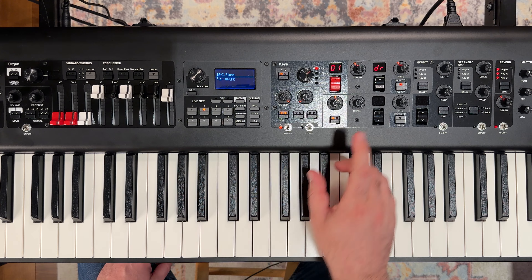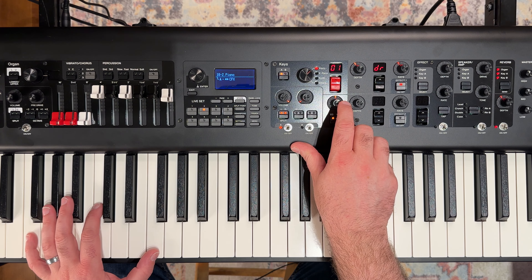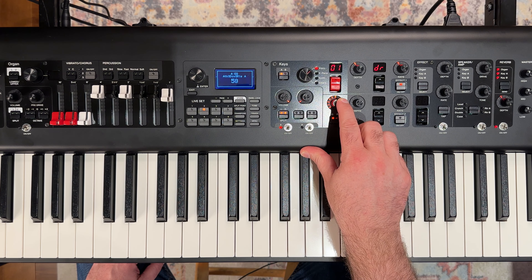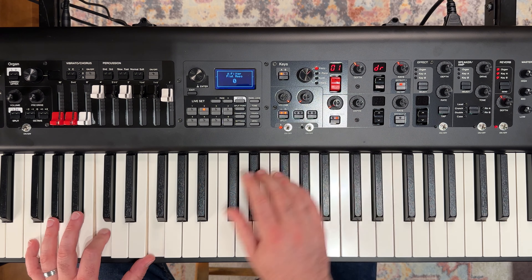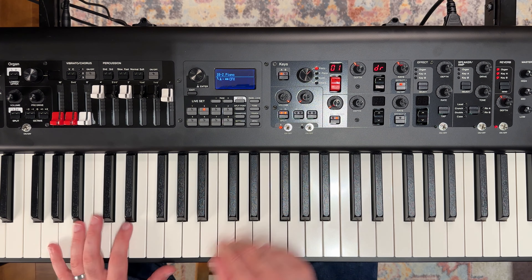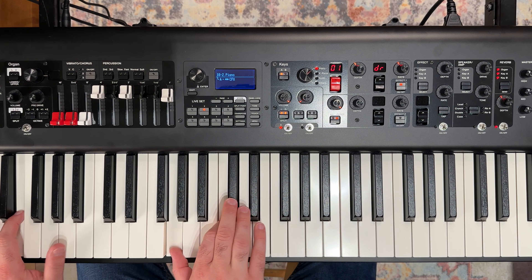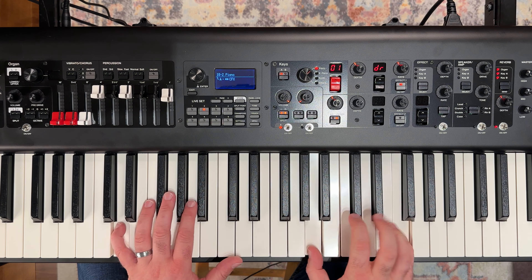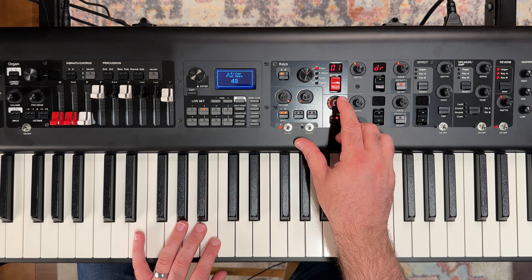Now if we want to make this even softer, we can take our filter knob, which is again at about half, and watch what happens as we start to bring that down. I just realized it's on EQ, not filter — so let's switch this. Now obviously that's too much if we brought it all the way up, but if we just bring that back a little bit, maybe to 50. Let's bring that back a touch more — 40.